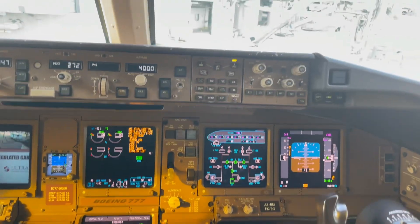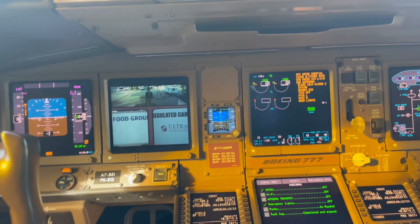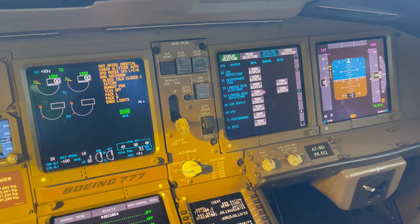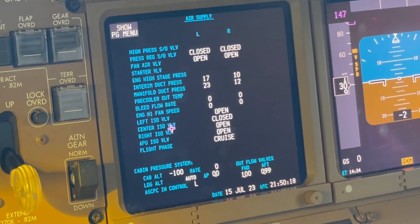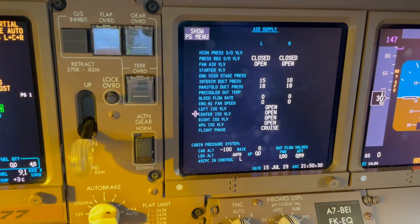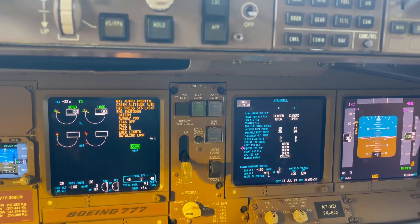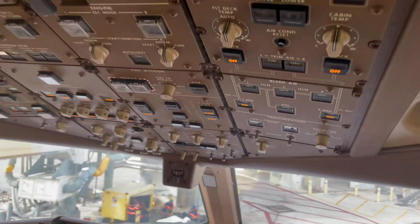Let's check it one more time. It's off. We can also check that on pneumatics — air supply. Here we see: center isolation valve closed. Here we push the button — center isolation valve open. This looks to be a bit intermittent, possibly. But for now the system works. You see that we have tested it a couple of times.